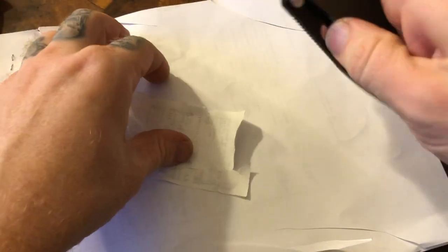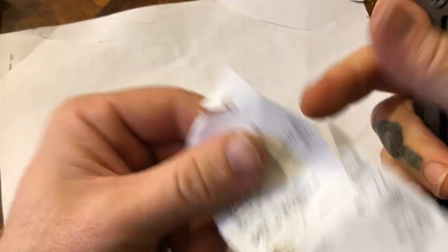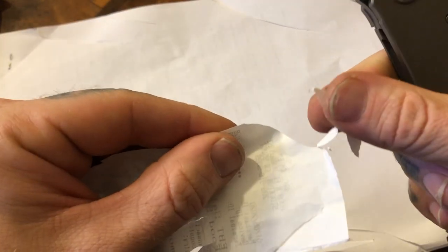Most knives are judged by their ability to cut receipt paper in terms of edge retention. Everybody says Medfords can't do that. As you can see, cuts it just fine. There's a couple sheets of paper — I've got two of them right here — cuts it just fine. That was actually my mistake, I held it wrong.